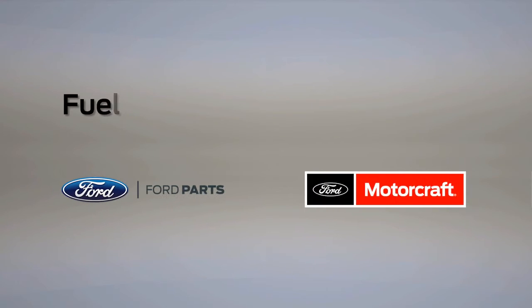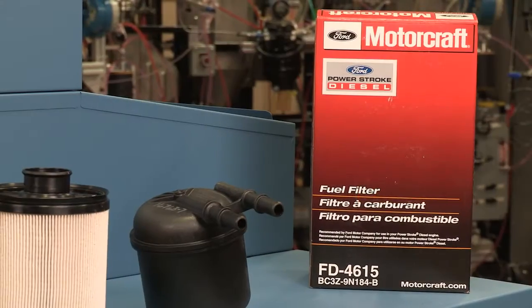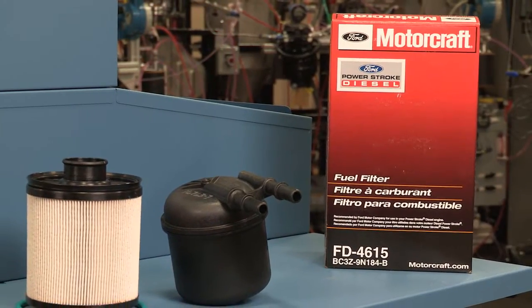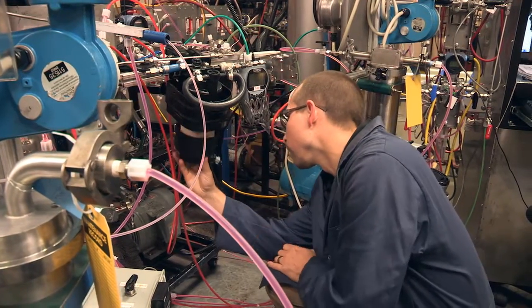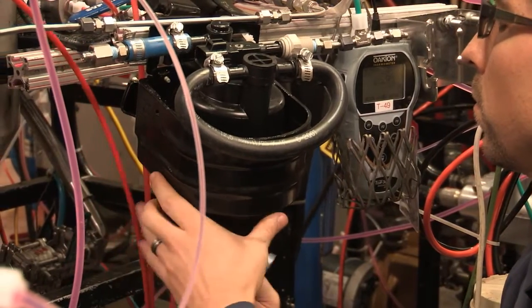In this segment, we'll learn about diesel fuel water separation testing. Motorcraft's 6.7-liter diesel fuel filters were developed alongside the 6.7-liter engine and have undergone severe component and system testing to help make sure that your truck can perform and survive in extreme customer usage conditions.